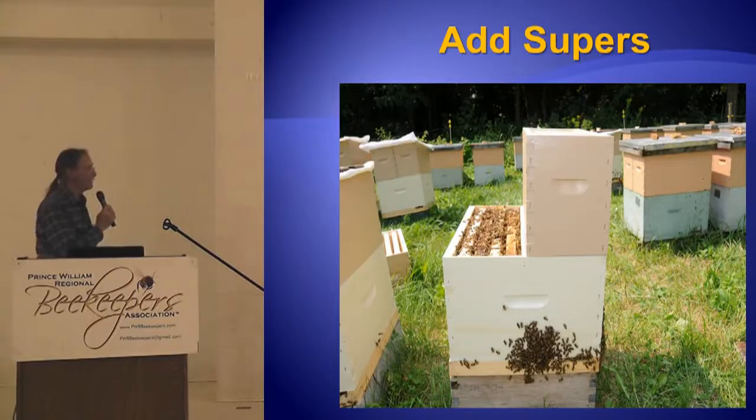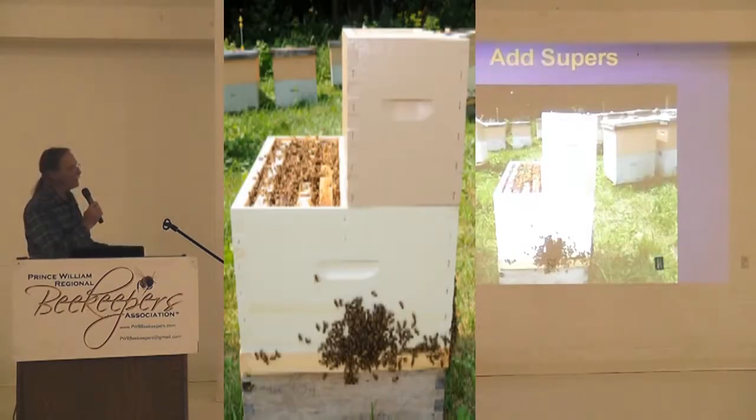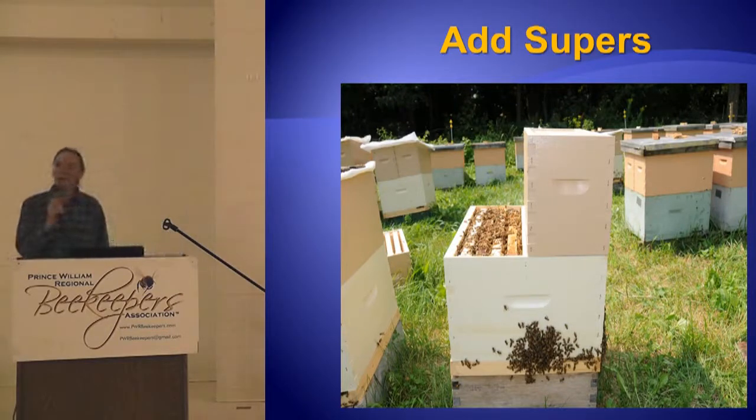When you put that nucleus colony with eight combs into a ten-frame box, half the combs are from the nuke. Didn't that work easy? You're trying to rotate the combs and figure out a way to get new combs in your hive — what a good way to get new combs in your hive. They love to move up.